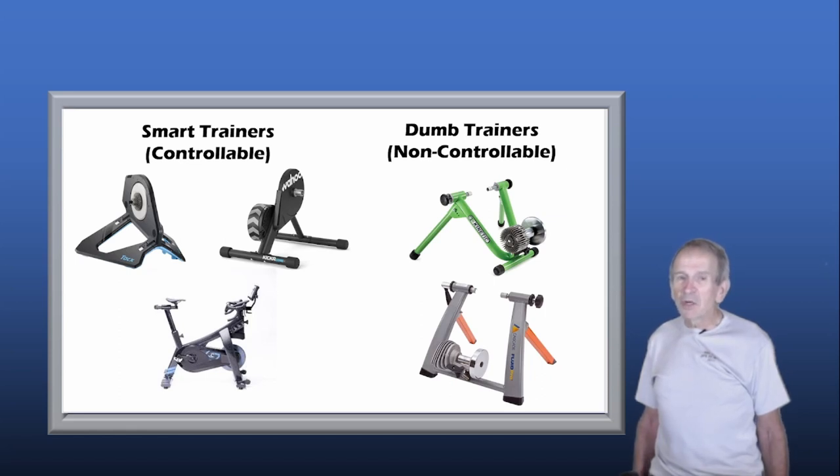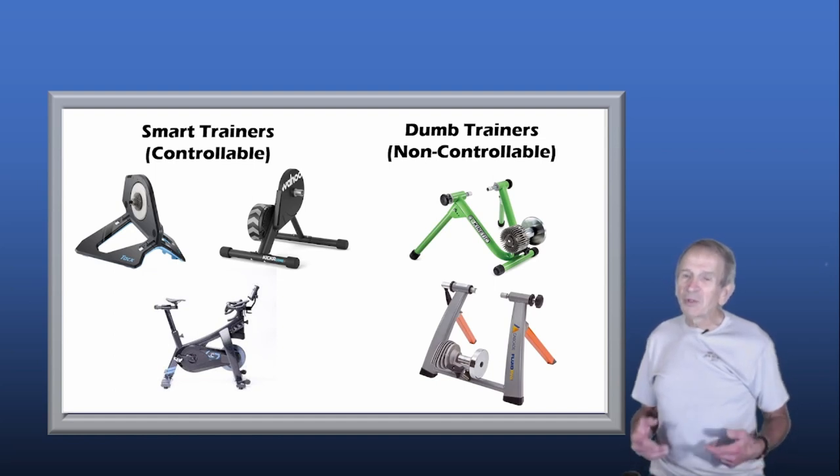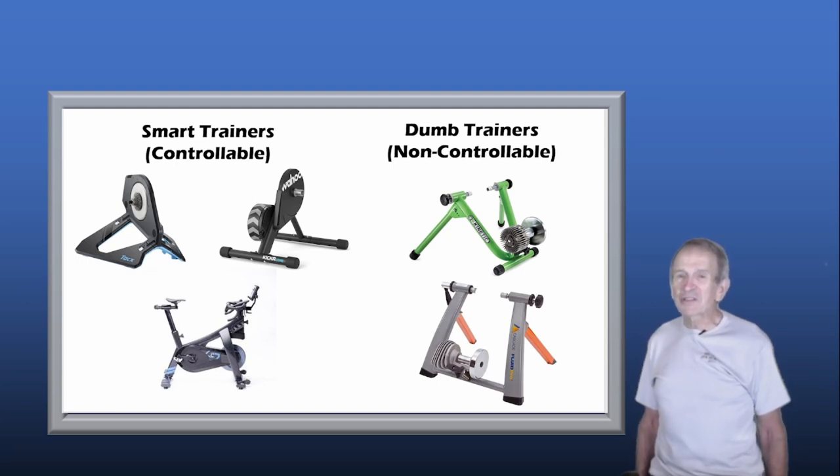Smart trainers are trainers where the Zwift program can control the resistance on your trainer. So they're not available on dumb trainers — trainers that use a resistance unit, whether fluid, magnetic, or air resistance dependent on how fast your back wheel is turning. You can still do Zwift workouts on a dumb trainer and you'll still get the benefits of the Zwift Academy.